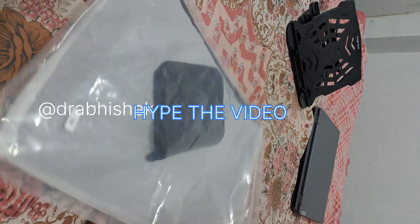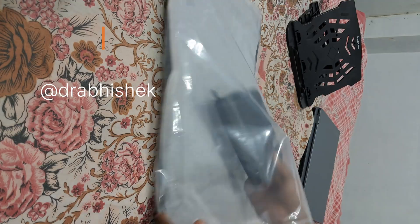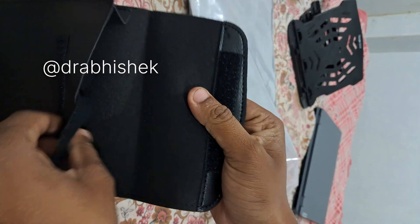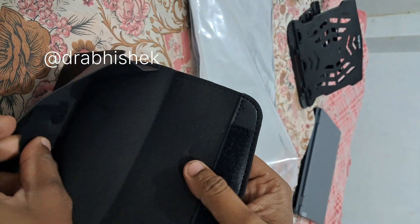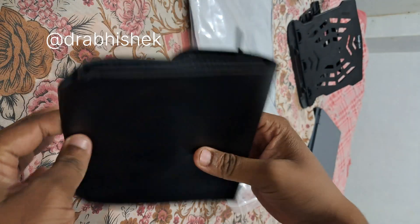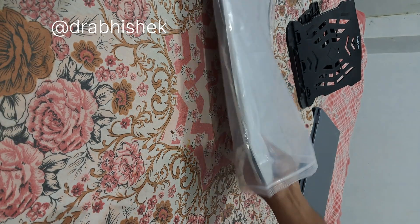You can clearly see here what we get — a pouch. Here we get a pouch for storing our hard disk, SSDs, pen drives, or important things. You can just store them in here. It has a leather design, and now let's move to the laptop sleeve.